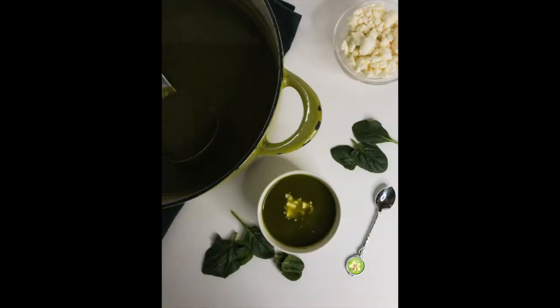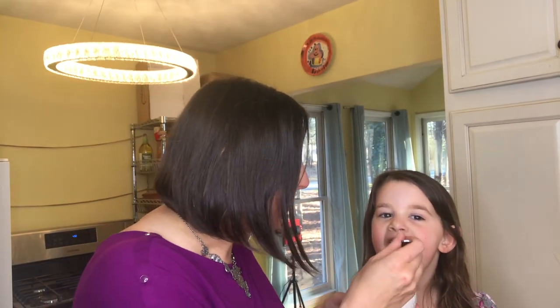You definitely want to eat this soup with your own home-baked bread — click up here in this corner for more bread recipes. All right, let's try it out. Sweet beans, this is delicious! For more delicious soup recipes and some great home-baked bread recipes to eat with this soup, click on the videos on your screen right now. Ciao for now!